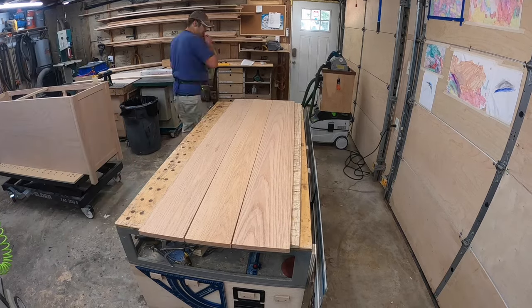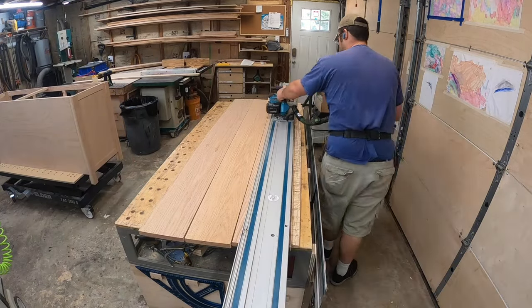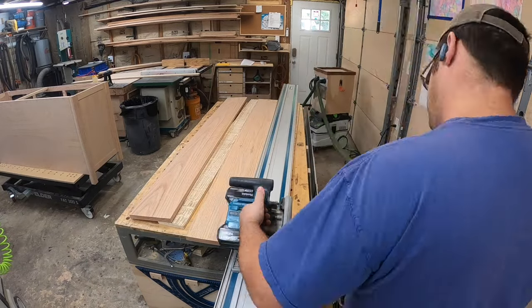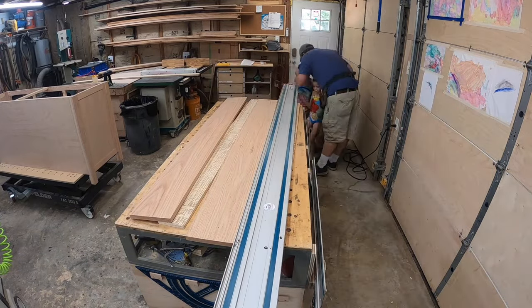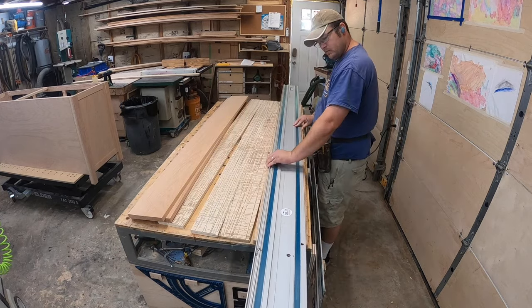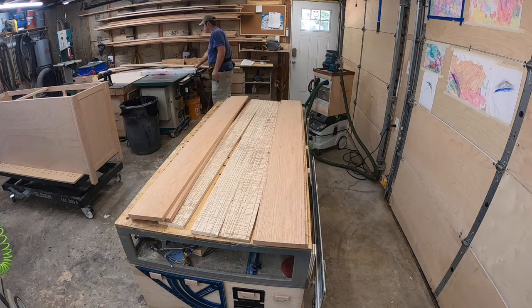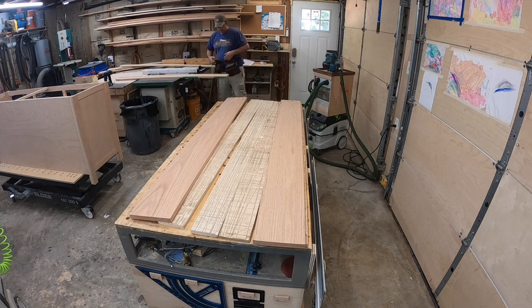When I build my table tops, again I'm using my Festool Domino — both for reinforcement and to make sure all of my boards stay nice and flat, which means less sanding involved.